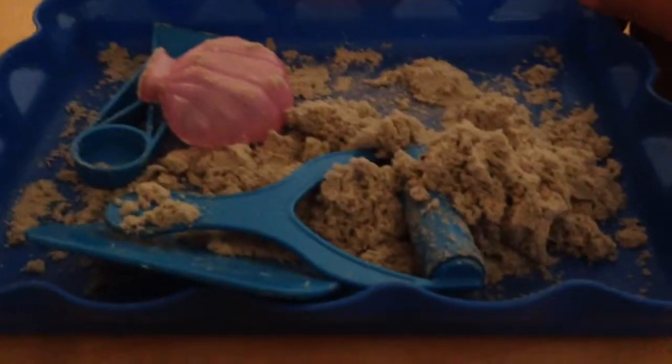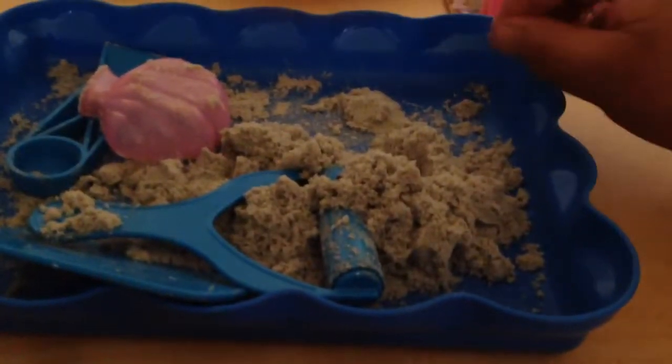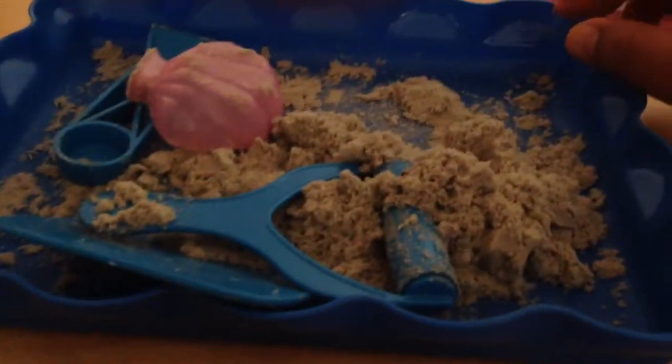Basically why I'm making this video is for any parent out there whose child is talking about this crazy sand or moon sand. I want to give the ups and downs on this.